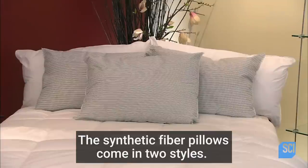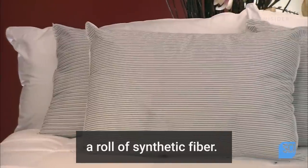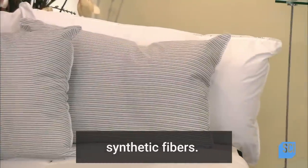These synthetic fiber pillows come in two styles: garnet, meaning the pillows are filled with a roll of synthetic fiber, and blown, meaning it's filled with loose synthetic fibers.